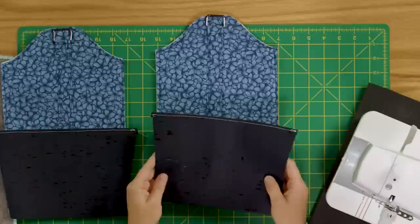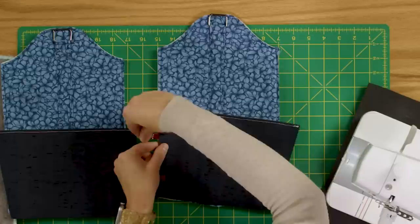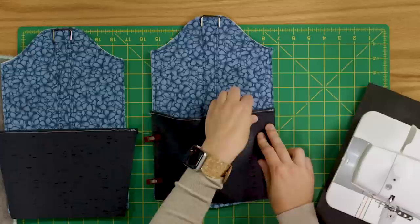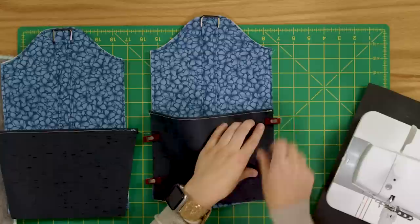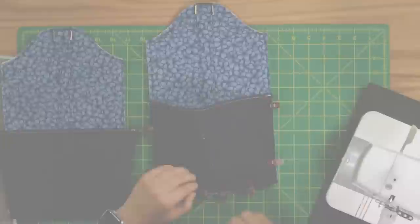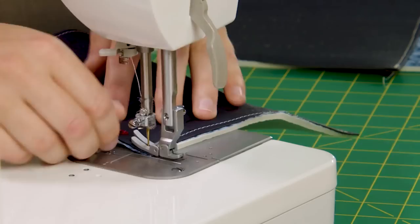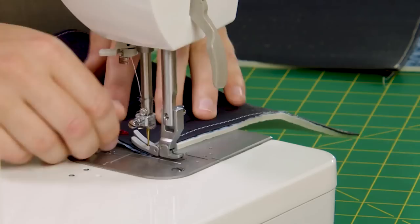After top stitching, attach the pockets to the side panels. With right sides up, align the side edges and make sure the bottom edge is even, then add sewing clips. You'll notice the pocket lifts up a little in the middle — that's intentional, so there's plenty of space for items inside. Ease the bottom edges and align them, then sew a quarter inch from the sides and bottom edge at the machine, making sure to backstitch at the beginning and end for reinforcement. Here's what the pocket looks like after stitching. Repeat for remaining pieces.